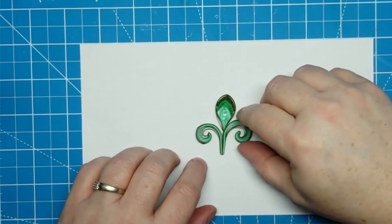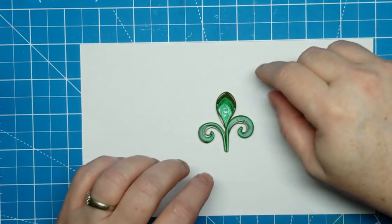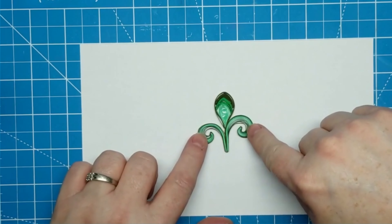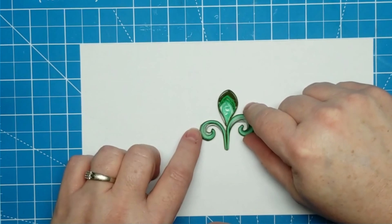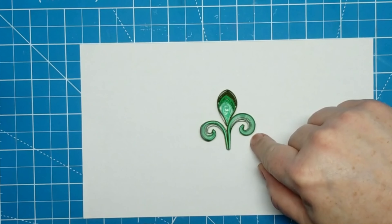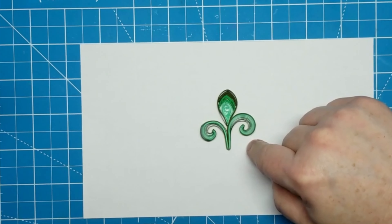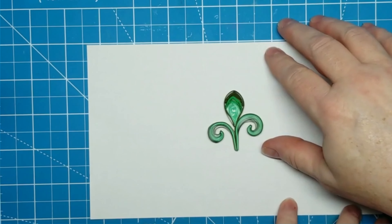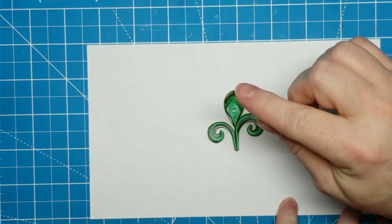I've gone ahead and put mine together today, since most of it's basic stuff that we've already done, except for the scrolls. One of the reasons I didn't want to show you me making the scrolls is because I really struggled with it, and I don't want to discourage people from trying it. So I'll tell you what my struggles were.